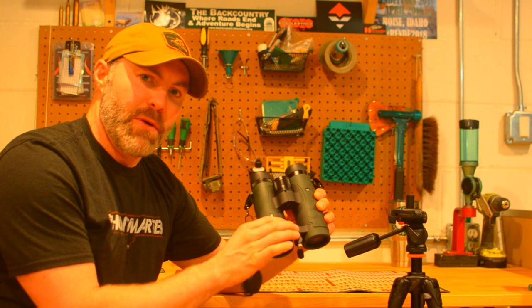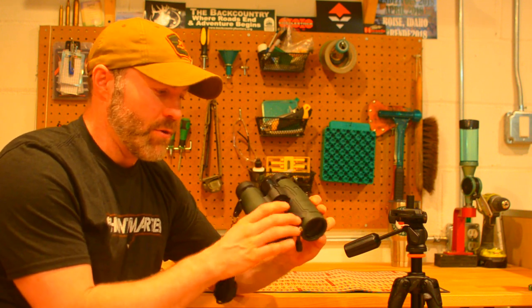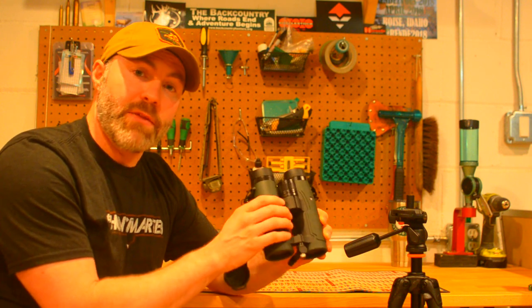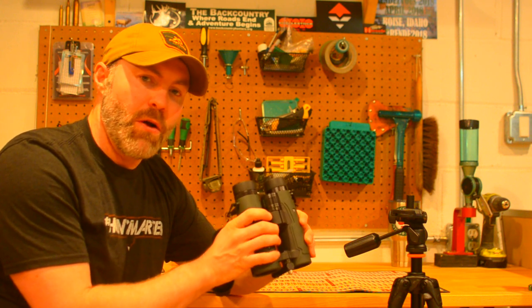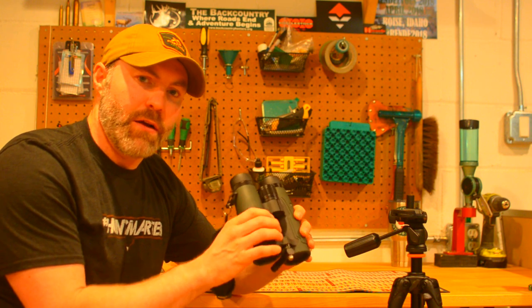I'm going to put this one up on the website too. If you go to Midwest Mountain Hunter shop, under the optics section, you should be able to find this one on there. If you guys have any questions, reach out to me at midwestmountainhunter@gmail.com or jared@midwestmountainhunter.com. Thanks guys, and good luck on your hunts.